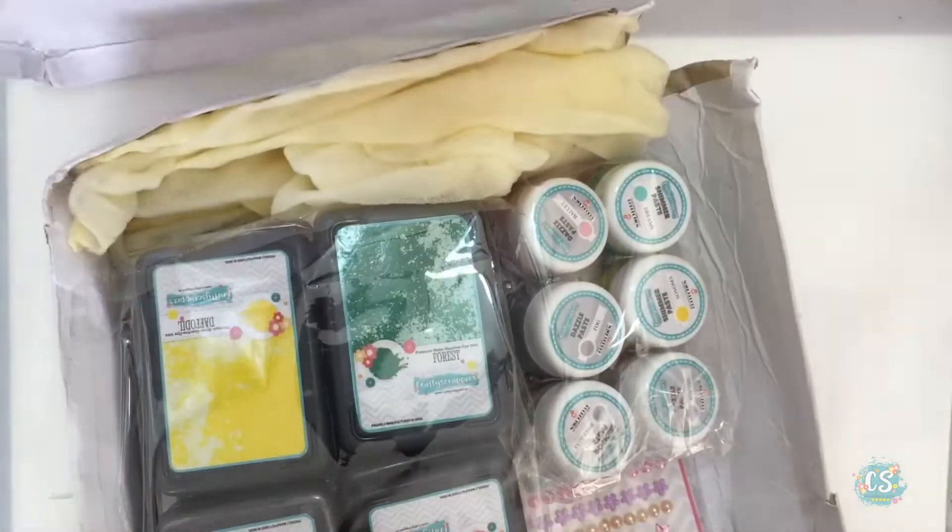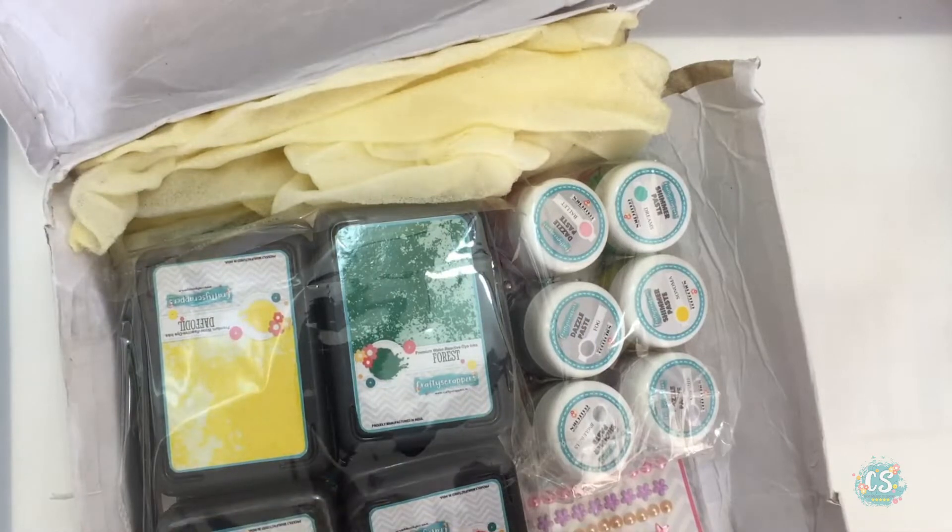April is the birthday month for Crafty Scrappers and this is the birthday gift they have given us.